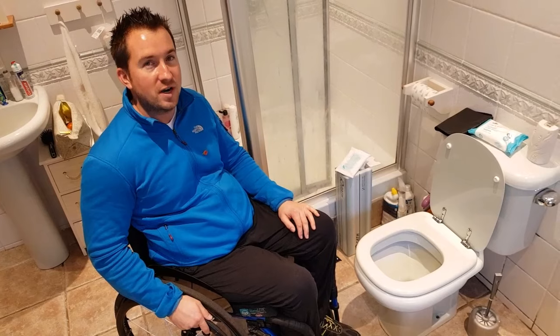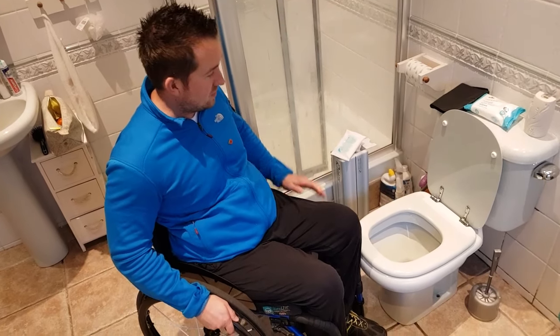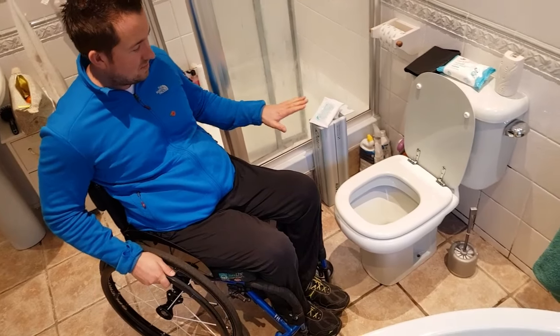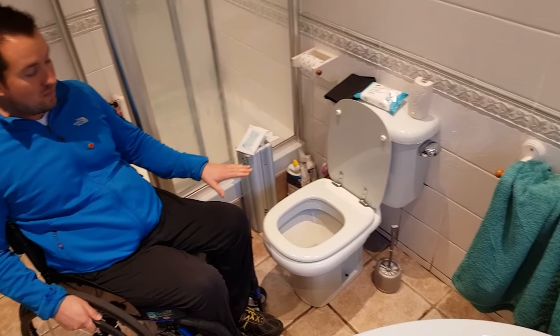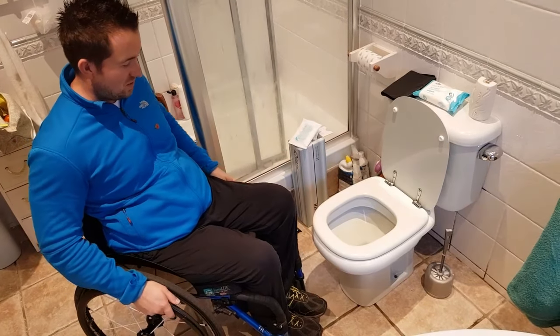I can use the bath edge, which I do regularly, to hold on. Just thought I'd show you how I use a normal toilet — there's nothing adapted here. It is literally quite a wobbly toilet seat and the toilet itself rocks slightly, so it's a really fine example for you.